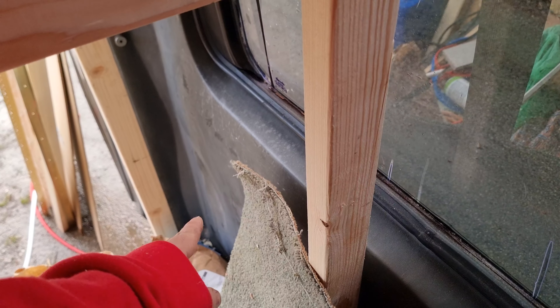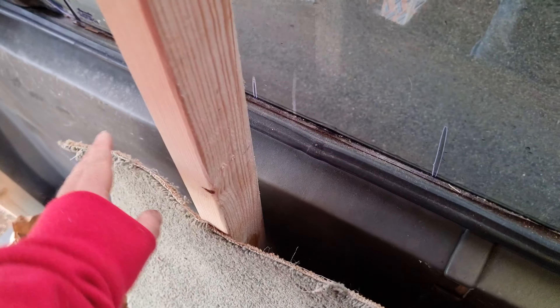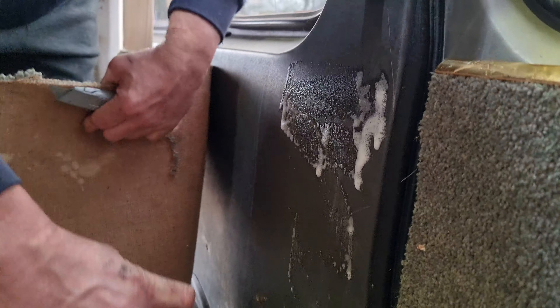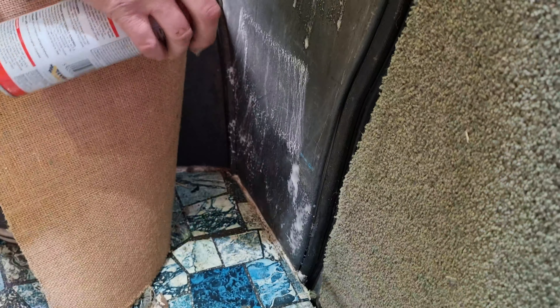So as you can see it's not long enough. Because there's posts in the way we can't do it in one piece - we're just going to cut this off and do a piece here and a piece there. Let's do that. That's all that bit done.